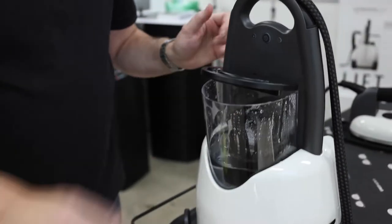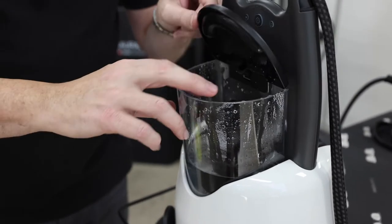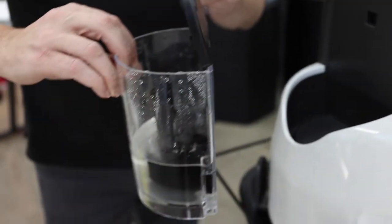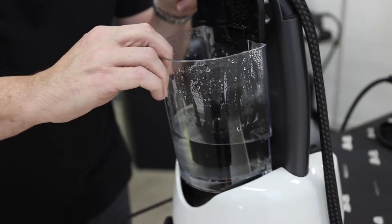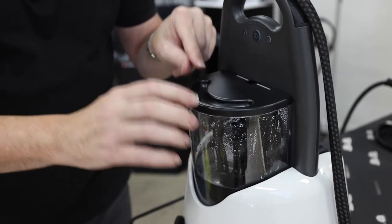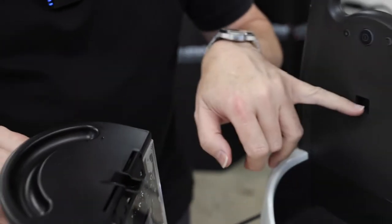Now if you install the water bottle like that, it won't sit properly and it won't take the water in. Make sure when you are installing or removing the water bottle that the lid is upright. So lift it up, sit it in and then it locks down. You'll see the little notch that sticks out — that has to go in here.